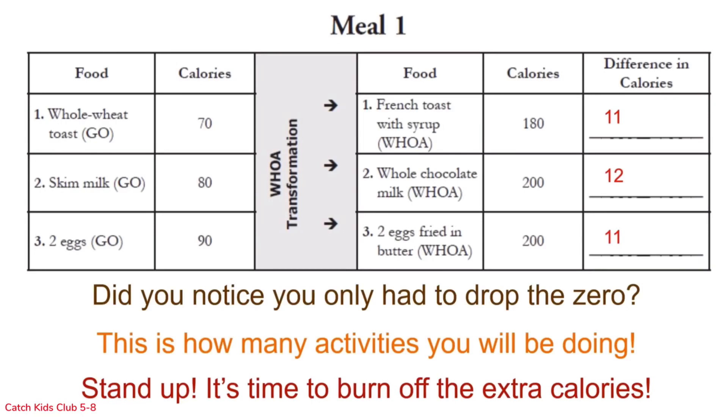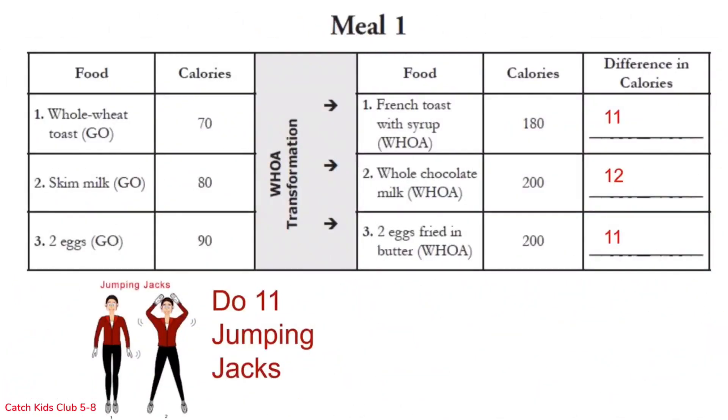Stand up — it's time to burn off those extra calories! For row one, it's 11 jumping jacks. Let's go: 1, 2, 3, 4, 5, 6, 7, 8, 9, 10, 11. Good job!